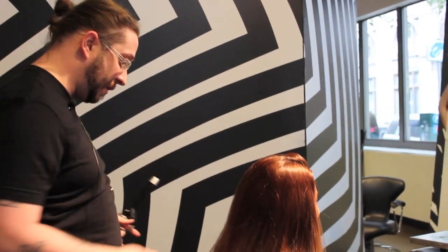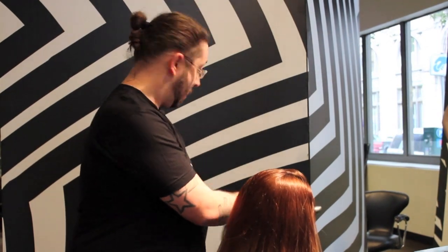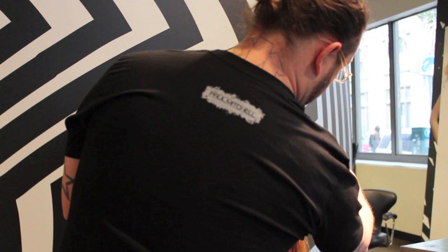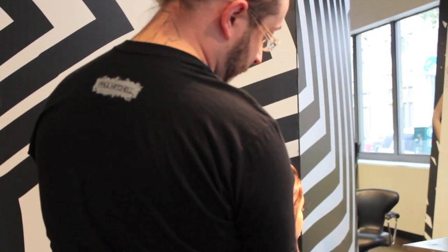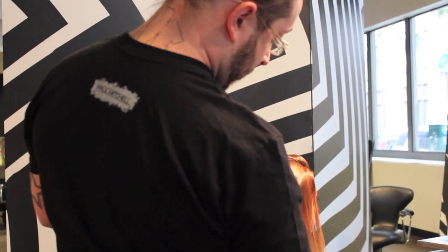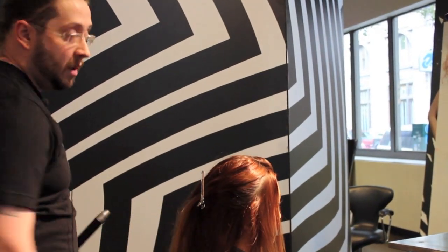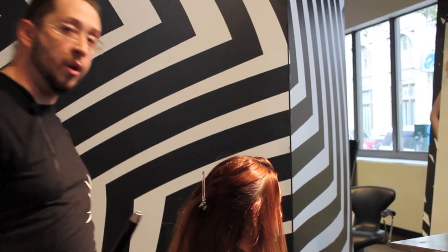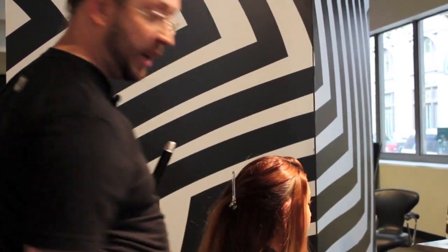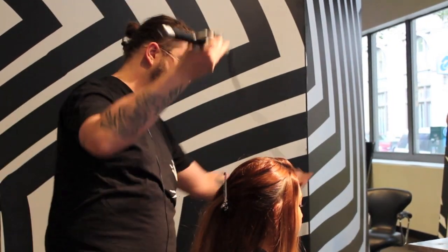The sections I'm going to be taking are working in a diagonal back, following the round of the head. I only use one clip to do it. I just take a panel coming away from the face, down towards the back of the head, and clip everything else behind it out of the way. This makes it easy for any client at home to actually go in and do this themselves. It creates a better range of motion and it's a little bit more comfortable for people doing it on their own.